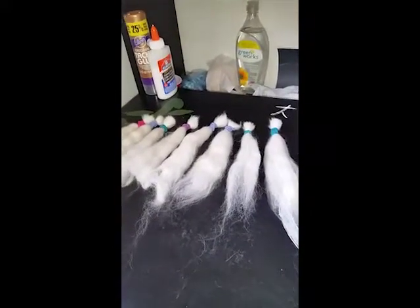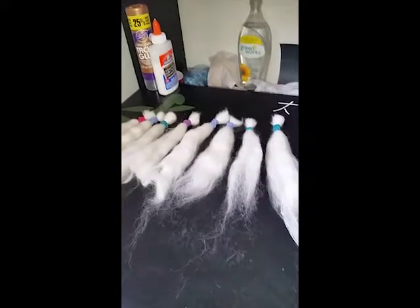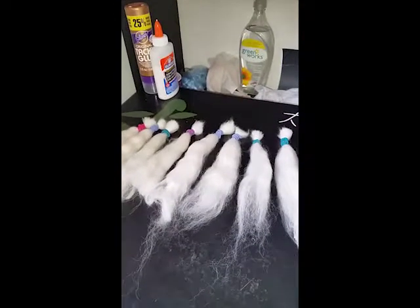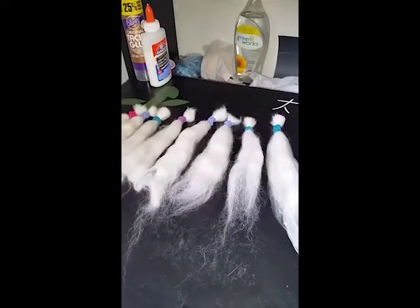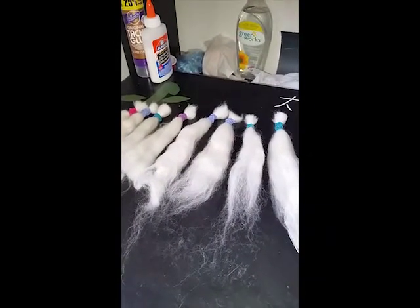Today I am testing out some wig making startups. I'm going to be dyeing wool for making into a wig. It's actually going to be for one of my Monster High doll customizations, but I figure this will give me good practice for making the wig for my Resin Girl.